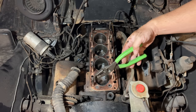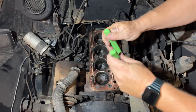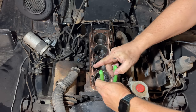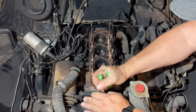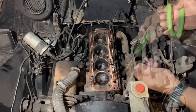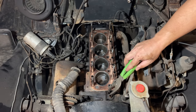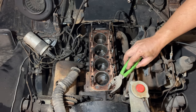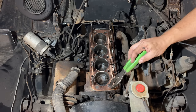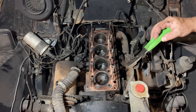This is always one thing to inspect on these cars — this little fitting that comes out of the water pump. This can easily have been rusted away. You also need to check the one on the bottom of the head and make sure that they're both there and in okay shape.